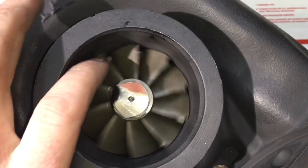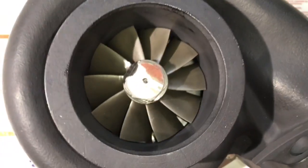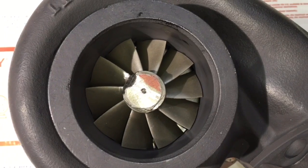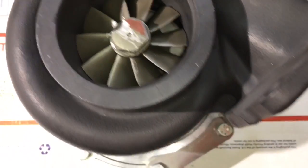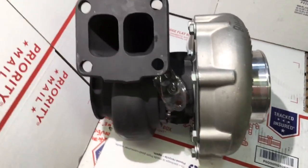This GT4094R turbo has a 96 AR turbine housing. The thing that sucks about these turbos is that there's not really a lot of great options for replacing the turbine housing to go with a larger or smaller one. The reason for that is the different design by which the bearing housing bolts to the turbine housing. This turbine housing is a divided T4, and this turbo is a ball bearing turbo.